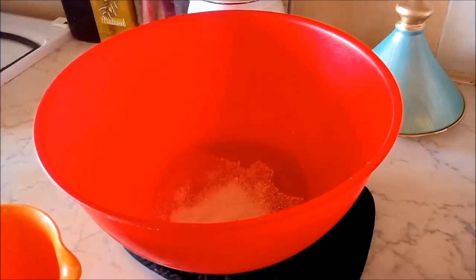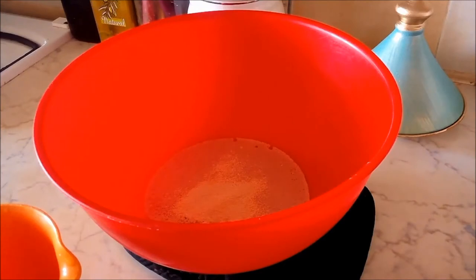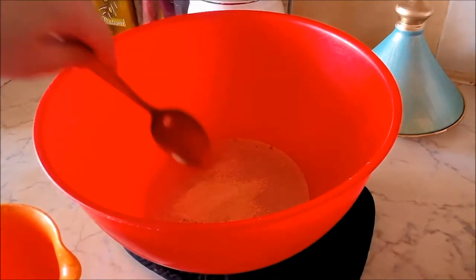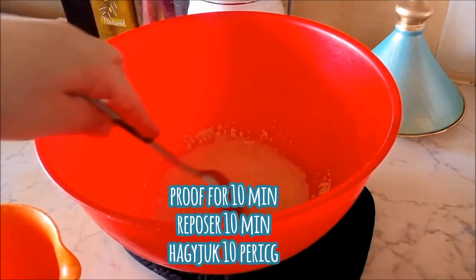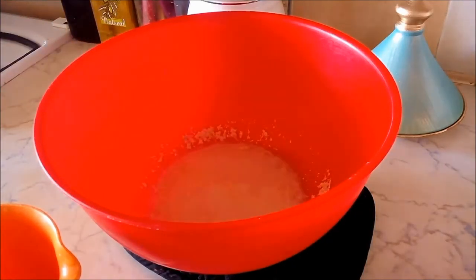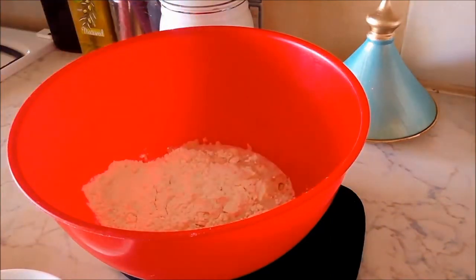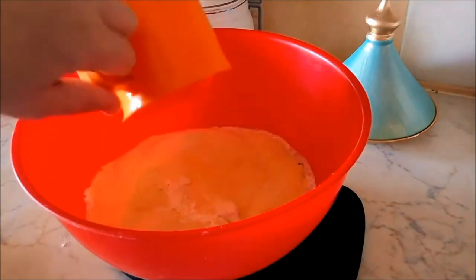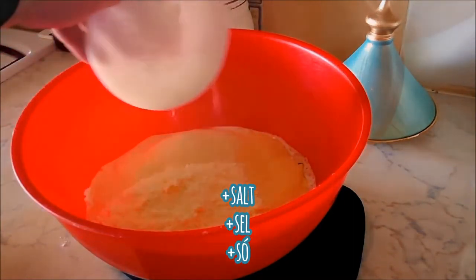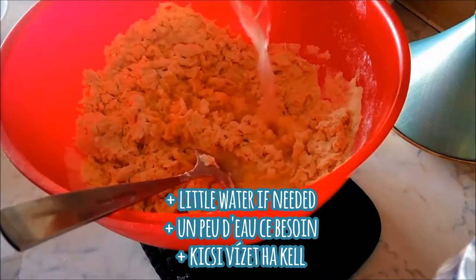We're going to start by adding our water into our mixing bowl, and also adding in the yeast as well as the sugar. Allow that to come up while our yeast is ready. Now we're going to add in 2 cups of flour, 2 cups of fine semolina, milk powder, and a roll of salt. Give everything a really good mix and make sure everything is incorporated, adding just a little bit of water as needed.